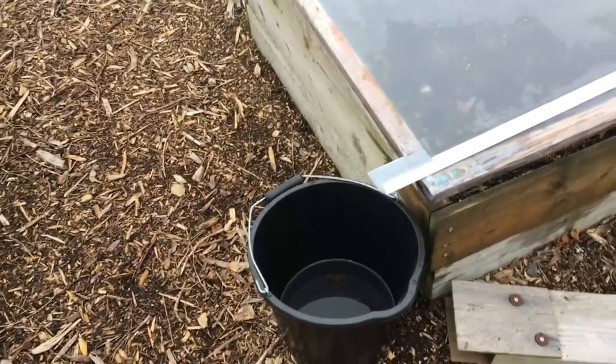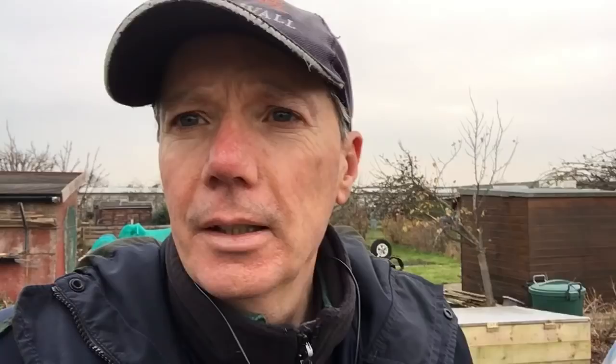That's pretty much it for this video. Last year we could capture just over a cubic metre of water and only had about four square metres of roof area collecting. Now we've got somewhere in the region of 25 square metres capturing water, so that's a massive improvement, and we can capture about two and a half to three cubic metres of water.